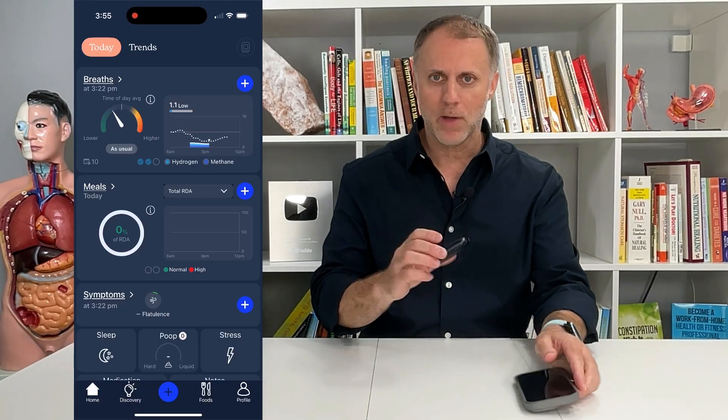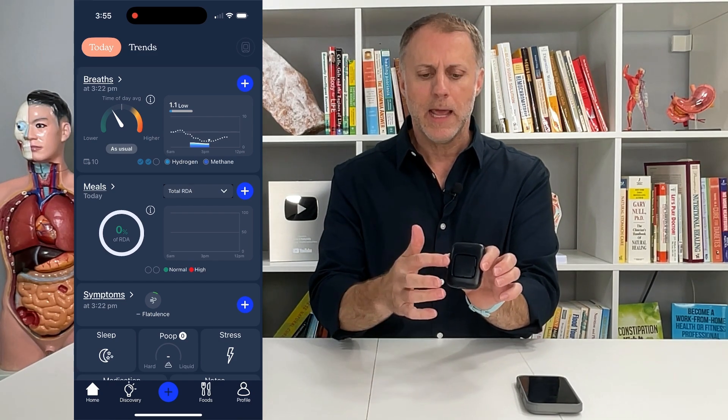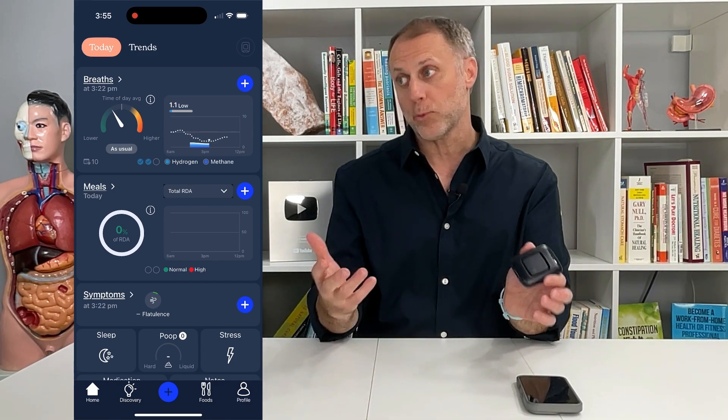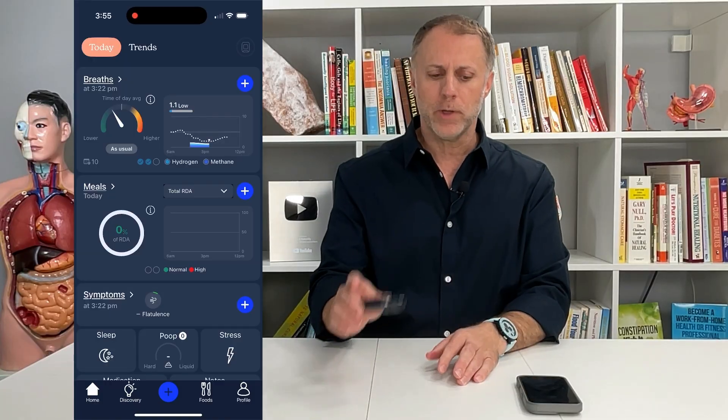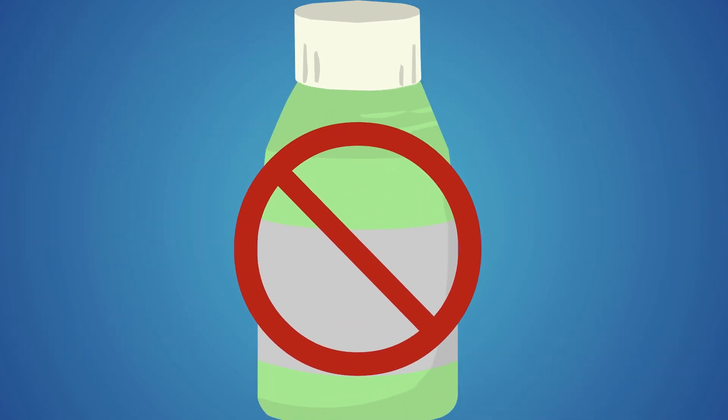We're just going to look at how to run this test. First, you double-tap it to turn it on, and then it takes a minute — sometimes three or four — to really warm up. Before you test, just make sure you've brushed your teeth so the bacteria in your mouth don't affect the test, but don't use mouthwash.